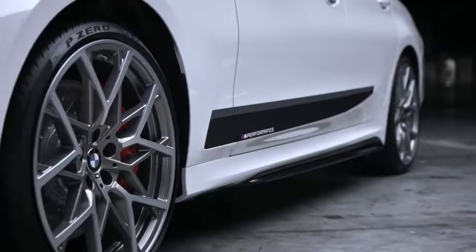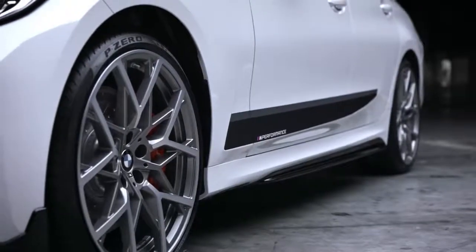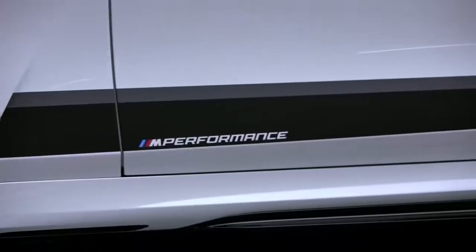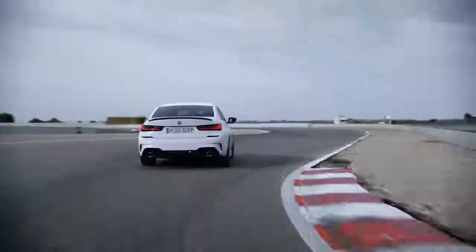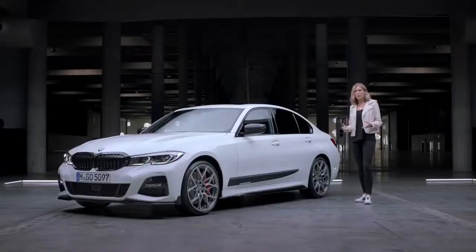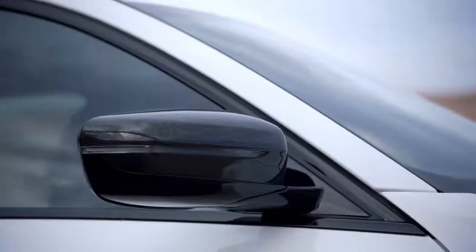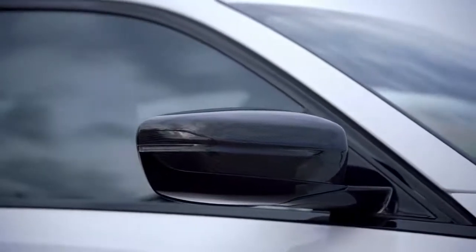That sporty look seamlessly continues down the rest of the side, where the black high-gloss M Performance side skirts and the frozen black films underline an overall dynamic appearance. Quite literally an eye-catcher are also the elaborately handcrafted M Performance carbon fiber mirror caps.